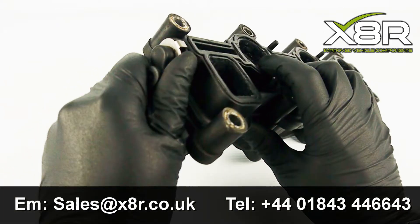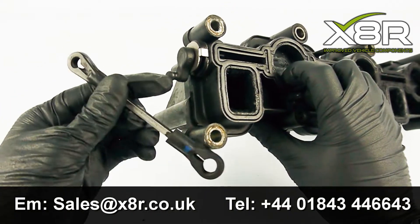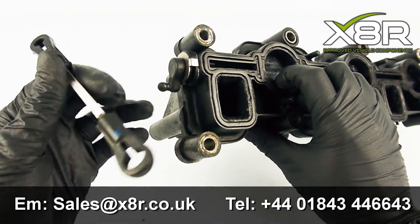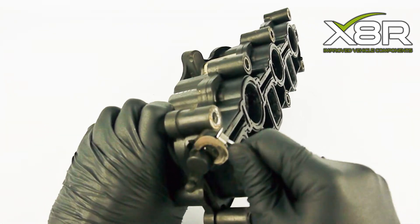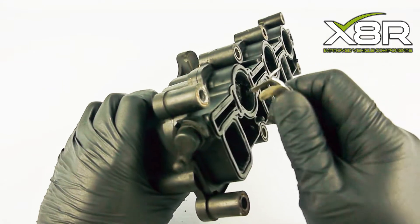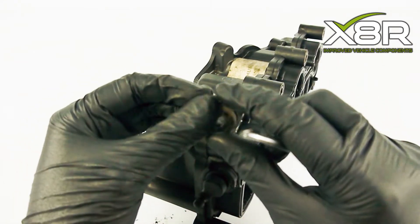To install our kit, firstly remove your intake manifolds, then remove the pull rod from the side of the manifold. This will be able to be pulled off. Using a small pick, pull off the original clasp.